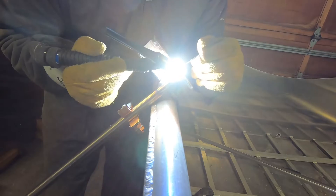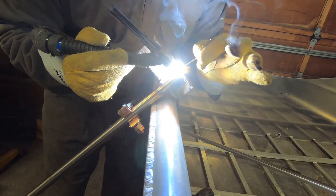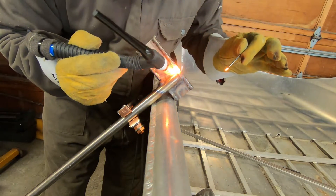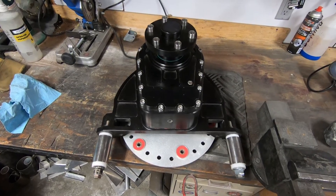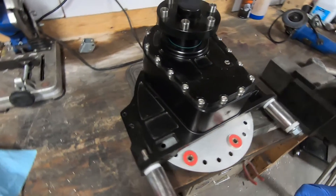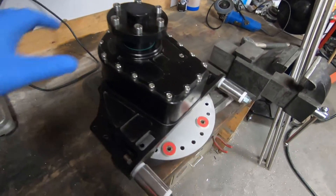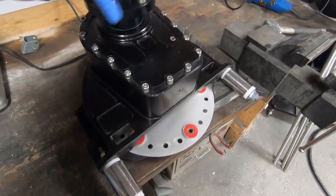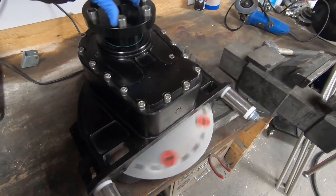Right around now my left hand started getting pretty warm. So this is the gearbox that I'm using — it's a Ballistic drive, a gear drive made by Ballistic. It's a billet aluminum piece. I had it anodized black. I think it's a pretty nice looking unit. It appears to be well made and I'm pretty happy with it.